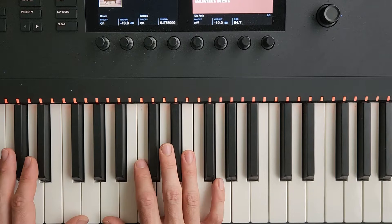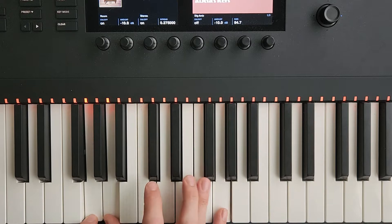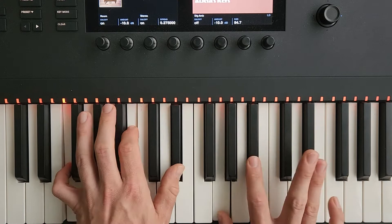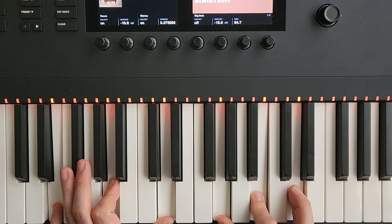It's a Bill Evans drop 2 style lick using these voicings — you could use it over any two-five-one. Starting on D minor, then moving to G7 with a flat 13.